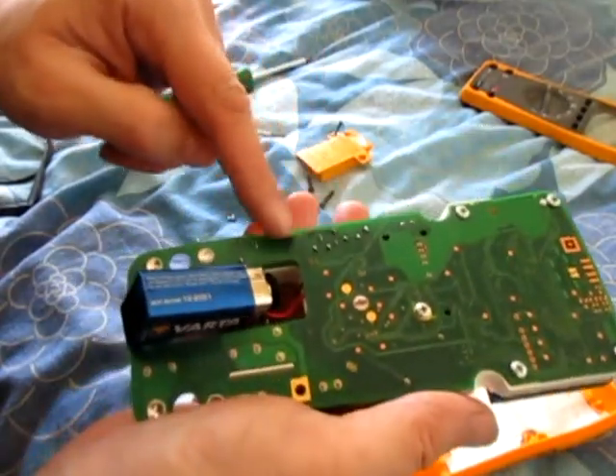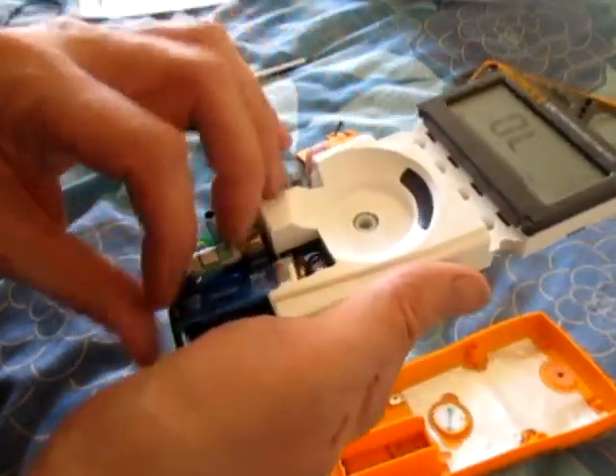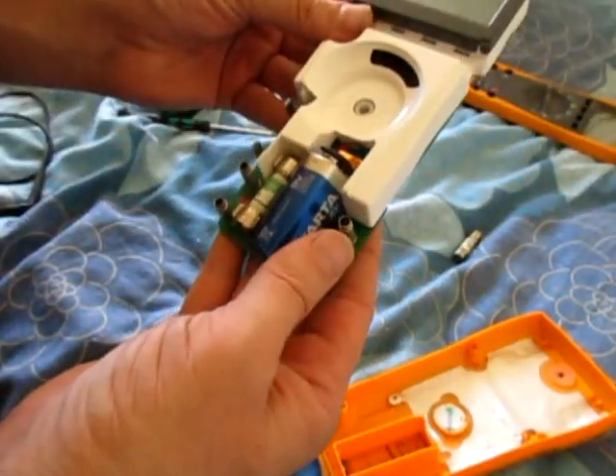Every one I pressed seemed to be the one — I've reflowed all these. I really don't know what's going on now; it's got to be a faulty component.